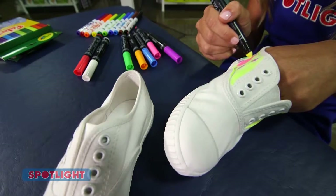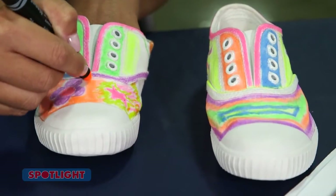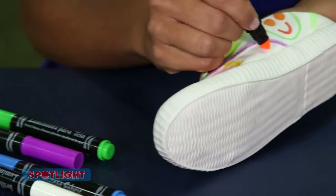Now simply draw pictures or write words on the top, sides and back of the sneakers. The best part about this is there are no rules — you can use any colour, anywhere.